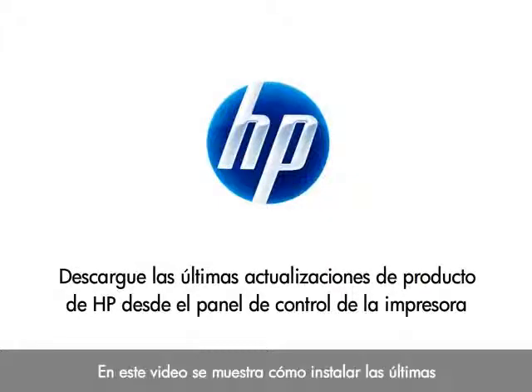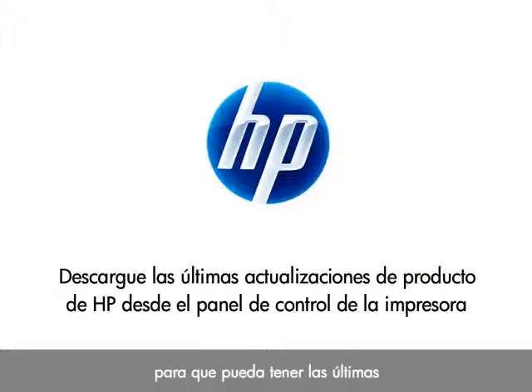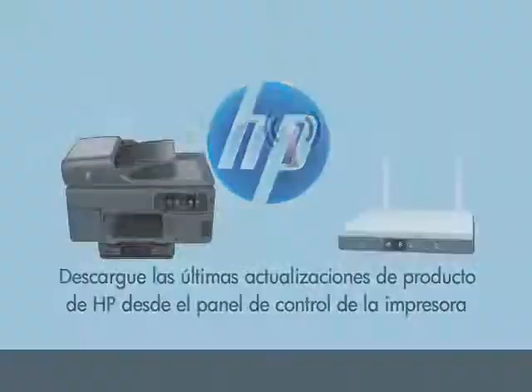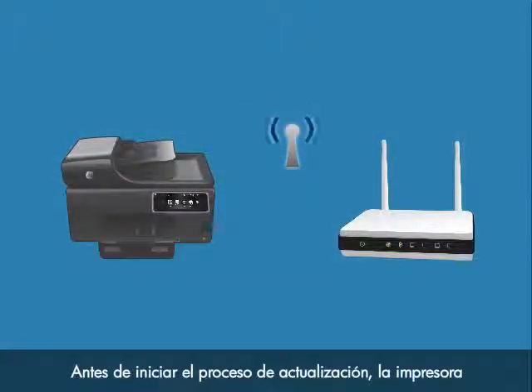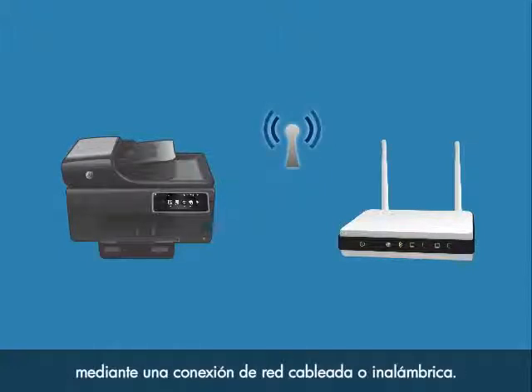This video shows you how to install the latest product updates from your HP printer's control panel, so that you can get the most up-to-date functionality for your printer. Before you can begin the update process, your printer must be connected to the internet through a wired or wireless network connection.